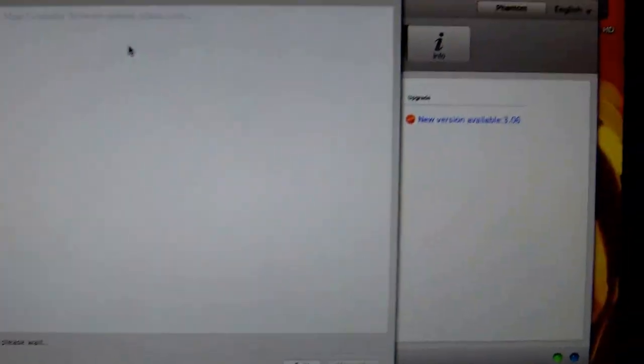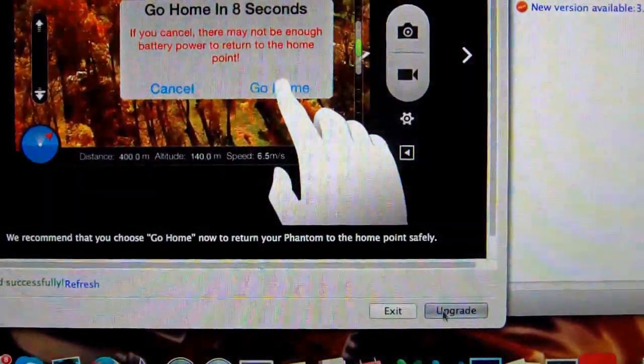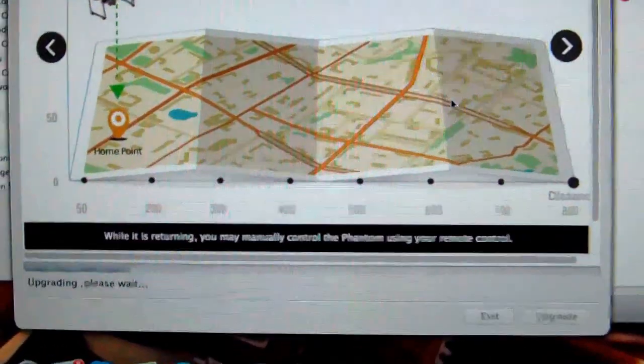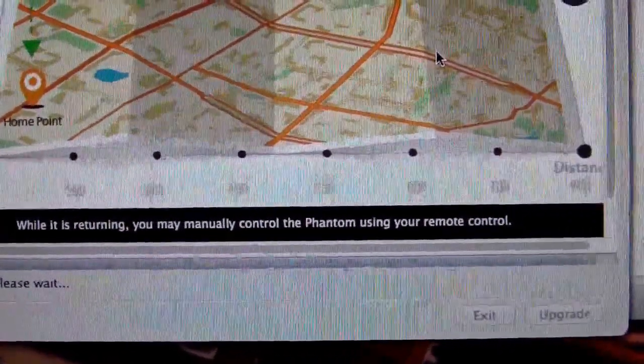I'm just going to turn the controller off and on again. The current version is showing as zero now. Let's try the upgrade again. We've got a progress bar this time — something's definitely happening. That progress bar definitely wasn't there earlier. Oh great — success! Please power cycle.